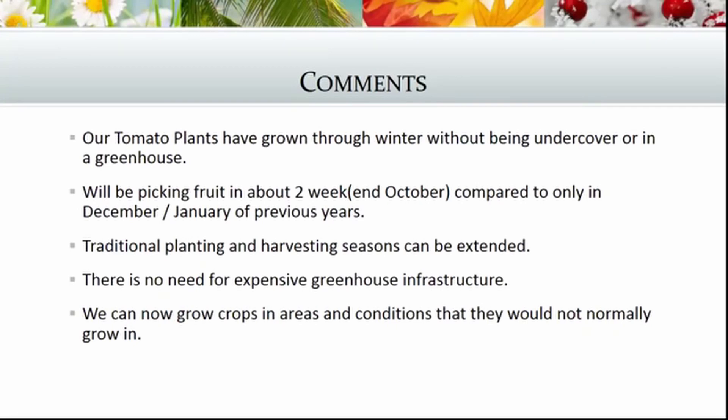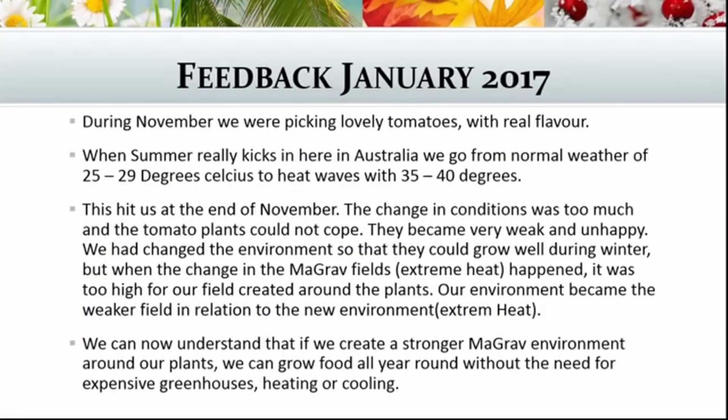We also have feedback from January 2017. During November we were picking lovely tomatoes with real flavor. When summer really kicks in here in Australia we go from normal weather of 25 to 29 degrees Celsius to heat waves of 35 to 40 degrees Celsius, which hit us at the end of November, beginning of December.